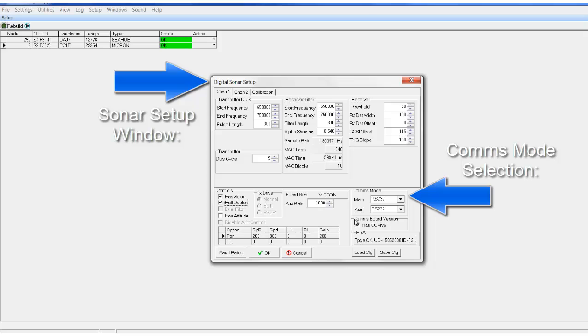Default settings for your unit can be found in the build record supplied in the box. Default settings for communication protocols for Micron are RS232 on both ports.